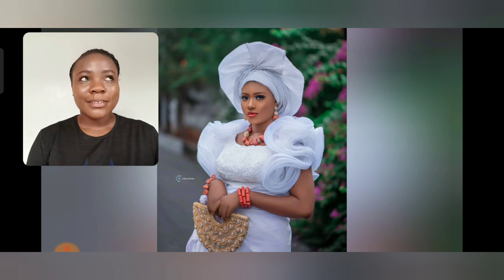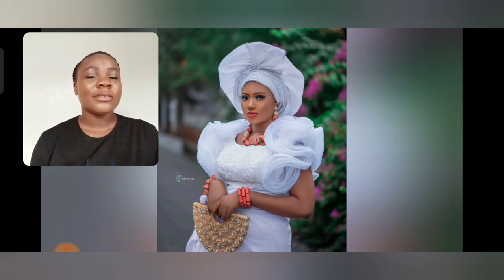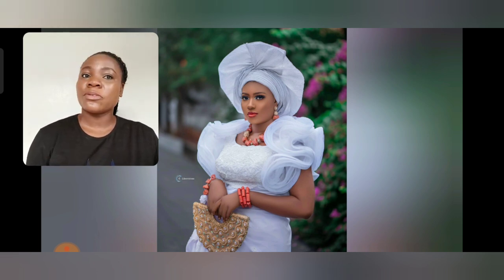What do you think about this material? This lace, this sequin — it's so beautiful. I love the colors of the sequin; the way they pair it is so gorgeous. And the gele as well.